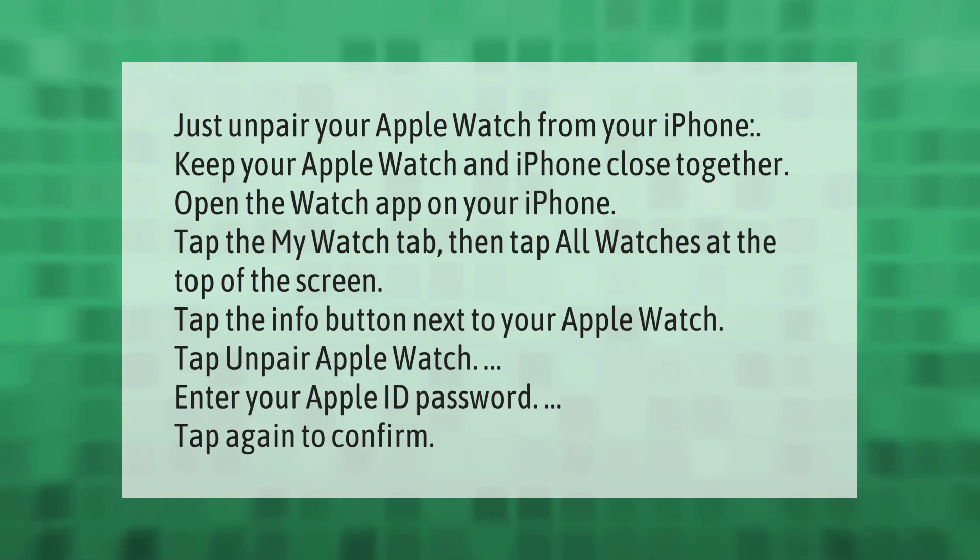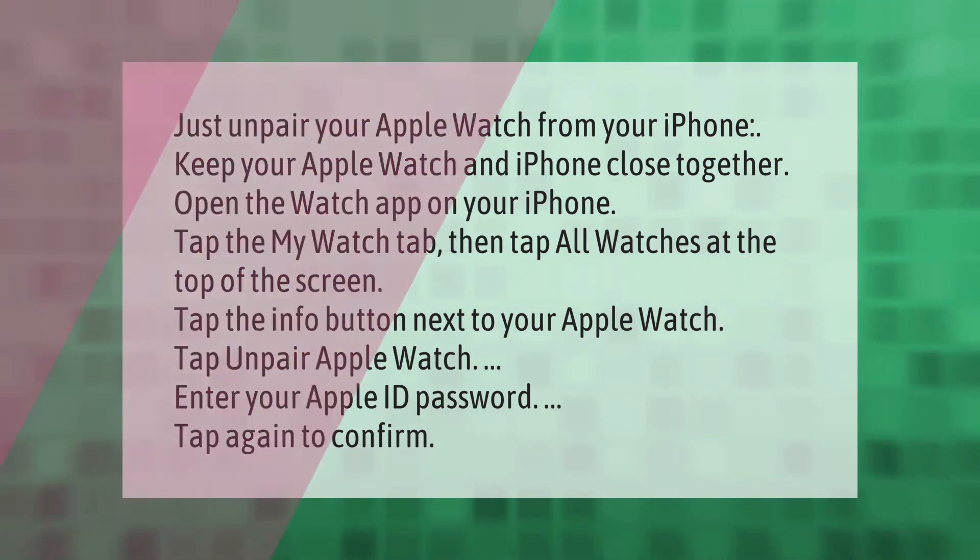To unpair your Apple Watch from your iPhone, keep your Apple Watch and iPhone close together. Open the Watch app on your iPhone, tap the My Watch tab, then tap All Watches at the top of the screen. Tap the info button next to your Apple Watch, then tap Unpair Apple Watch.